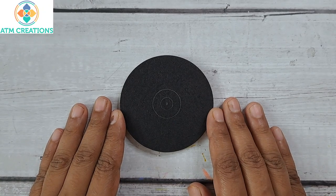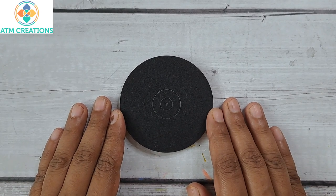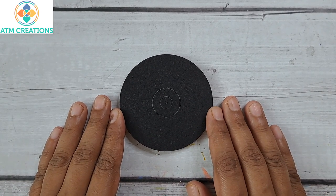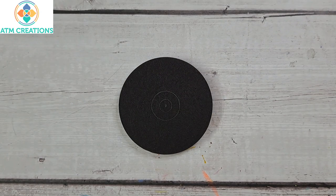Hello everyone, welcome to ATM Creations. In this video we will look at seven more simple designs for very beginners of dot mandala. In this board I will start with dotting in the center with light brown.